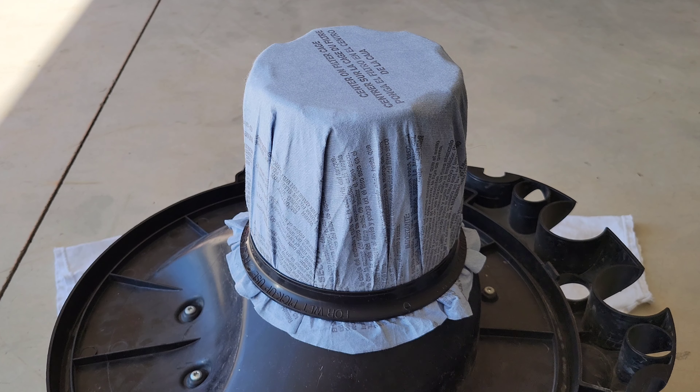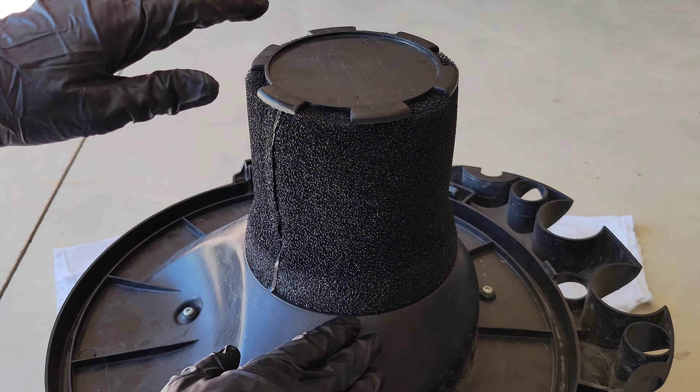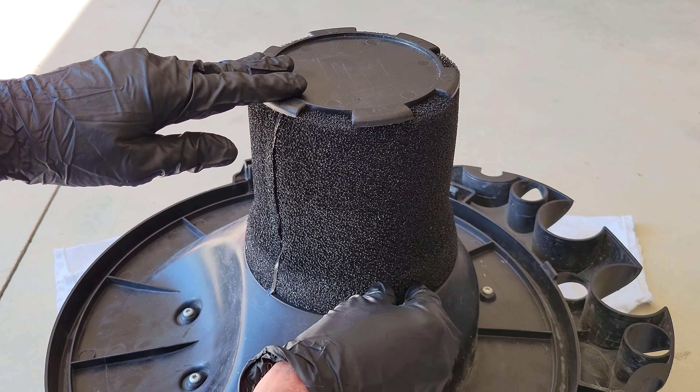This is the dry filter and mounting ring — I'm going to take these off. I do have a video showing how to remove and install the dry filter and mounting ring, and I'll link that video at the end of this one. This is the foam sleeve, and depending on your shop vac you might be able to use the foam sleeve with the cartridge filter — refer to your owner's manual for all the specifics.